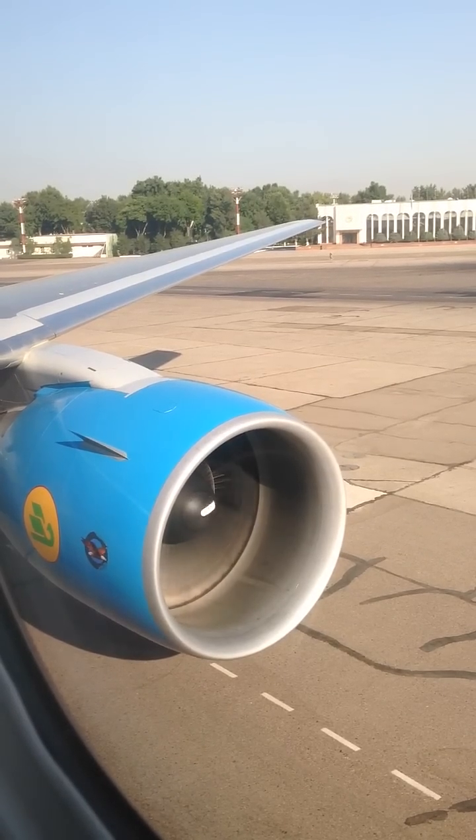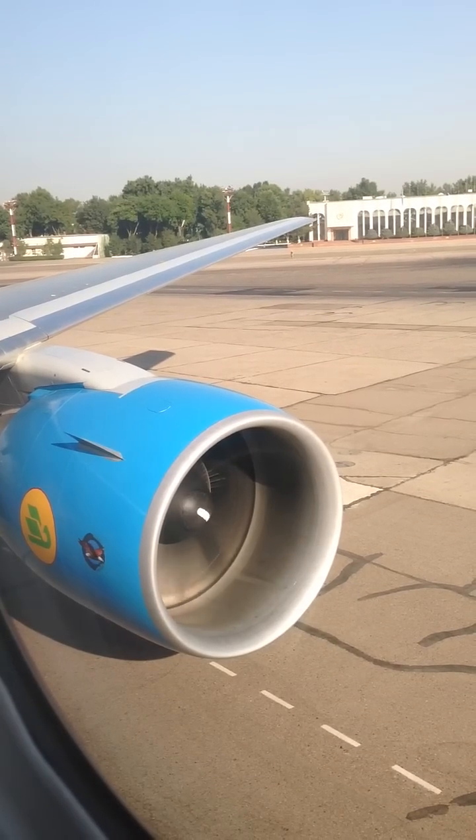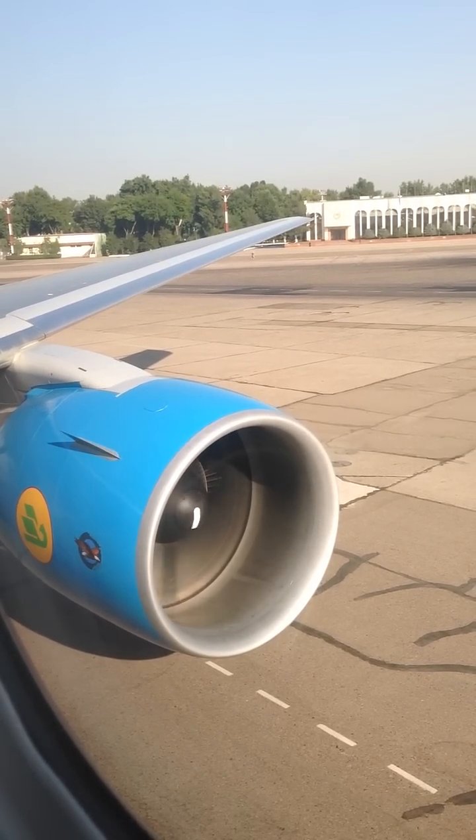The life jacket is inflated by pulling down sharply on the red buttons. If your life jacket does not inflate automatically, use the mouthpiece to blow air in. The light is activated by pulling the tab down on the jacket.